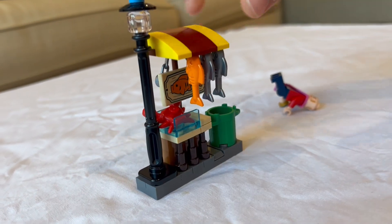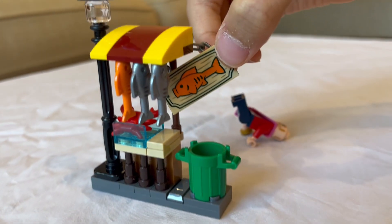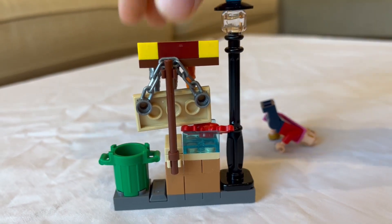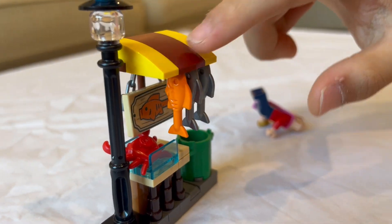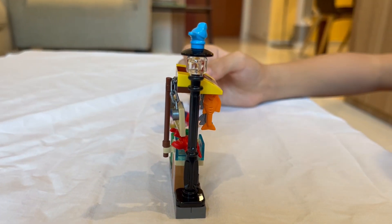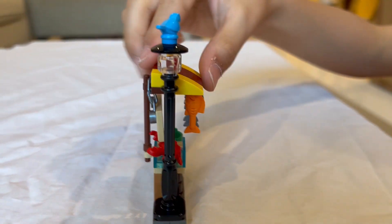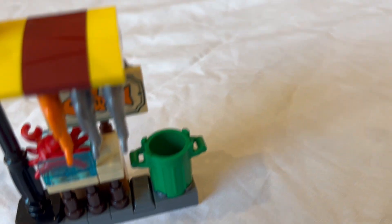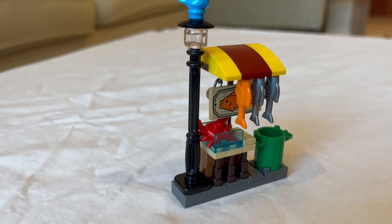Right off the bat we have a fish sign right here, which is held to the pole by a chain attaching to a clip that holds up the roof. It's really flimsy and I really didn't think this design through too well, but I guess it's fine. We also have a garbage can and on the lamppost we have a bird.